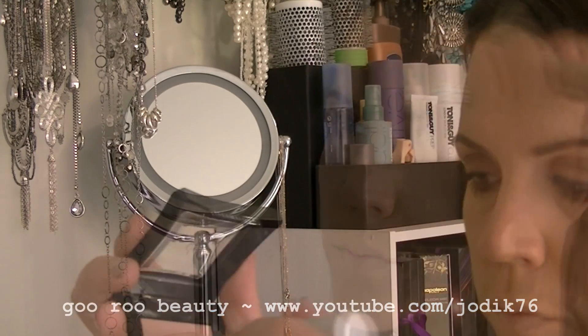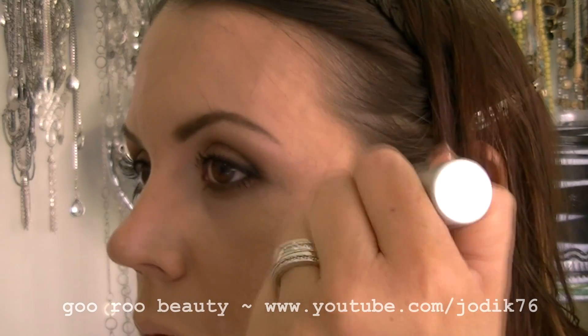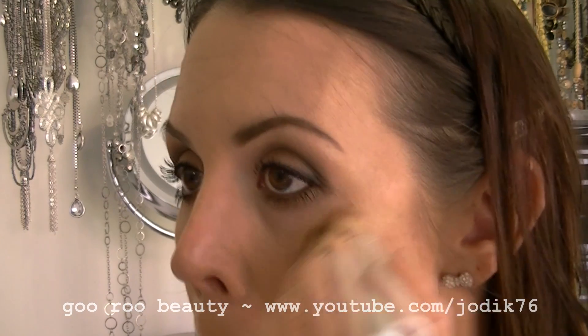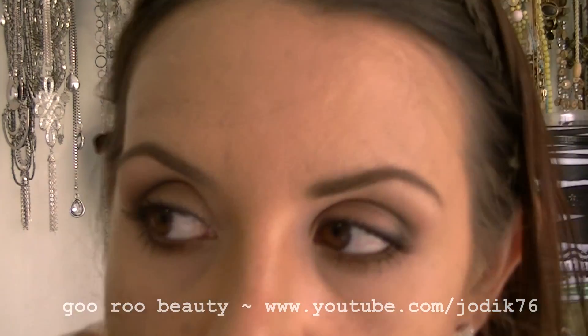Blending that out, then going in with Illamasqua Gleam in the shade Aurora with an Eco Tools Retractable Kabuki, just giving a bit of a glow to the cheekbones and bringing light with that cream highlighter.